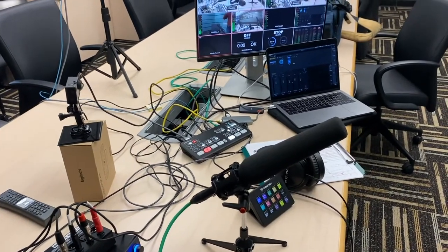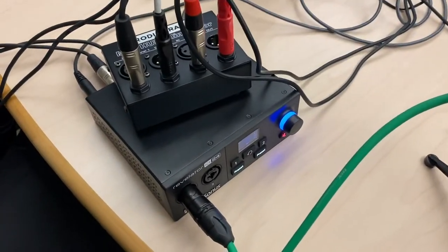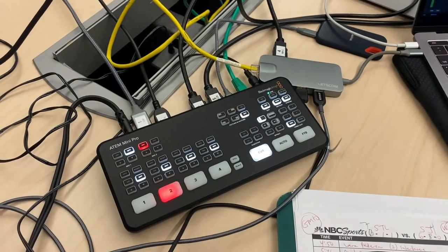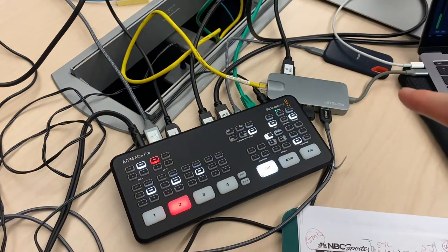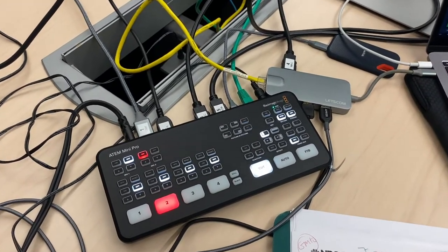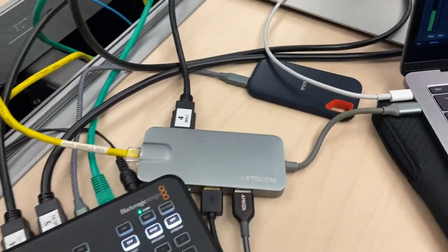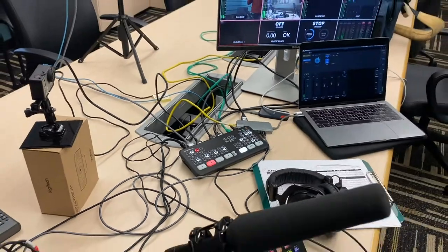That's pretty much all of the audio because, after the interface, it goes straight into the ATEM Mini. All of this goes straight out to the internet via YouTube through the Ethernet cable. I can also record everything that the ATEM Mini is doing on that one terabyte flash drive right there — record and stream all at the same time.